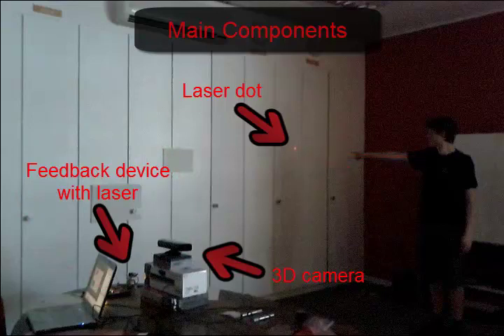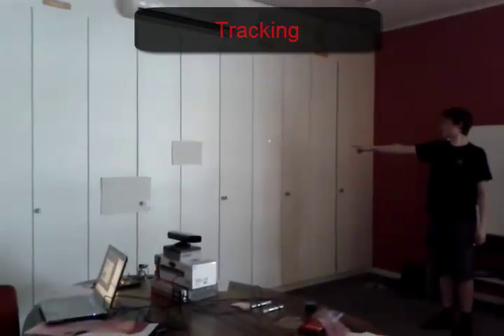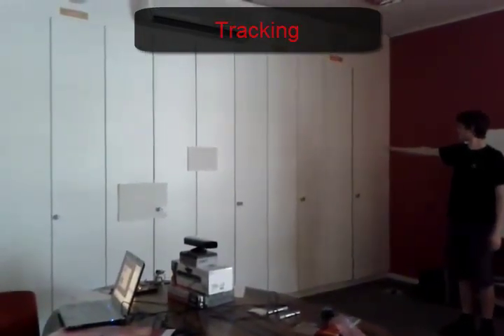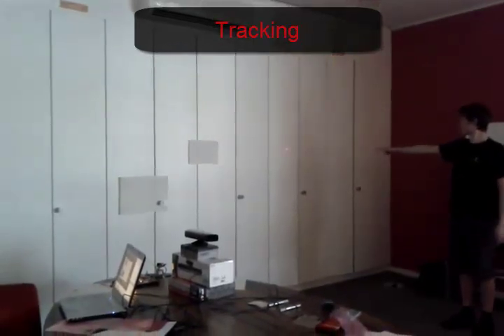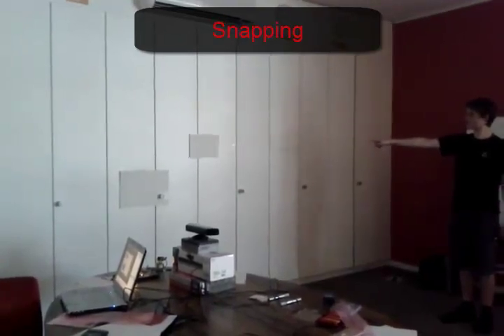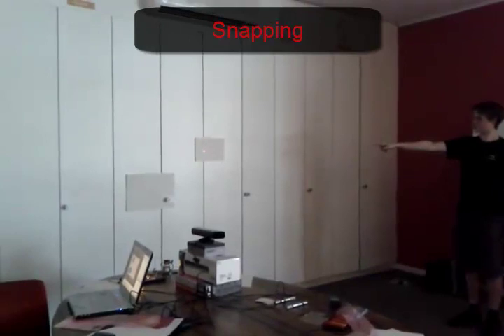So let's see what this thing can do. When I am detected by the system the laser will follow wherever my right arm is pointing at. As soon as I point at an object, the laser will jump to the center indicating that I can interact with it.